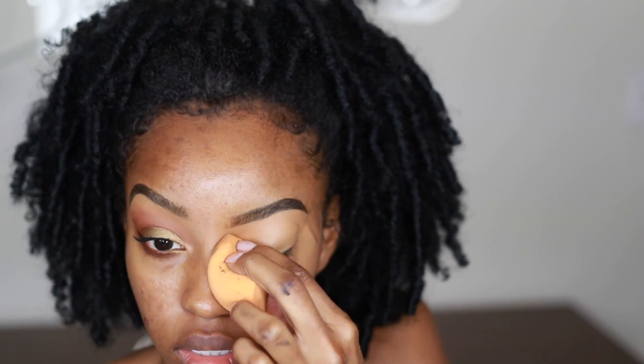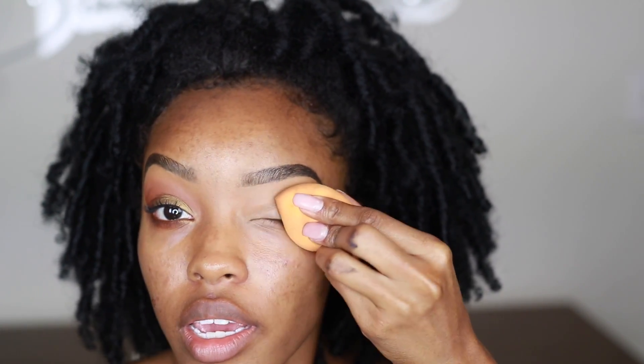If you have super oily lids, you can use a translucent setting powder on top of the concealer we just put down. That way the oil doesn't break through your eyeshadow. For me, I like to leave it a little tacky because it gives me a better base to begin my eyeshadow.